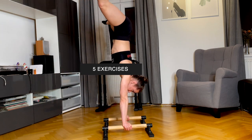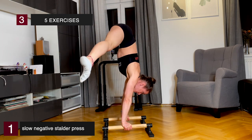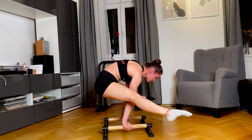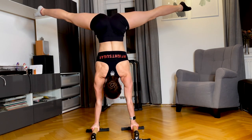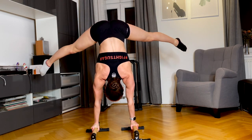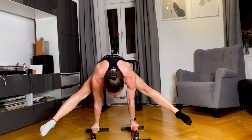A very effective exercise for the Stalda Press is doing negatives: you start in a handstand with a straddle split and then slowly go down. Make sure your back is not too straight — you want it round to really bend your spine. From the front, the straddle should not be too wide; keep it a little bit narrower and you will get down easily. This also shows you why mobility matters.